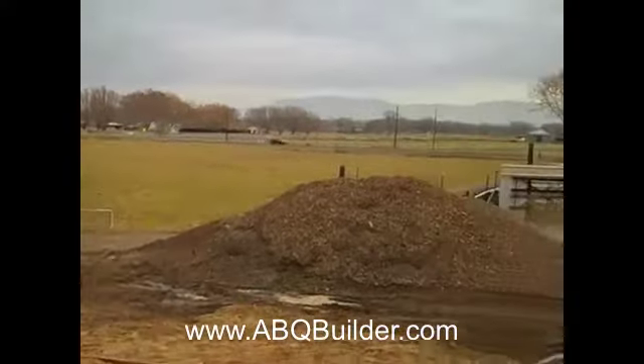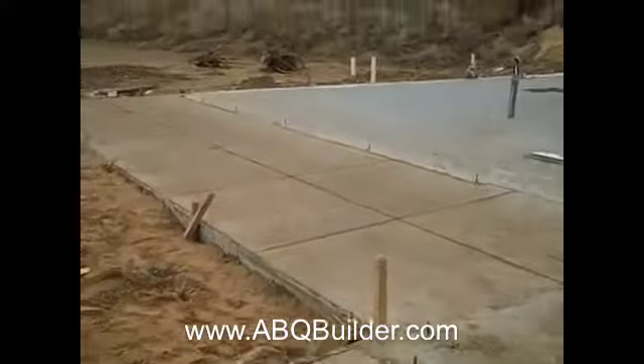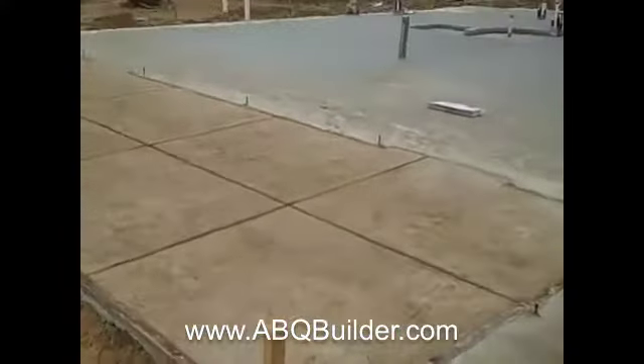Nice colored stamped concrete — that's really pretty. The stamped color is Omaha Tan. The views are going to be due east, right towards the mountains. This patio over here is the master portal.